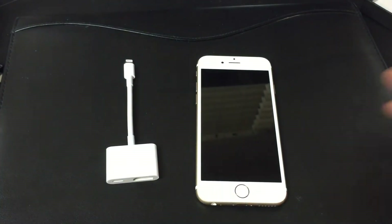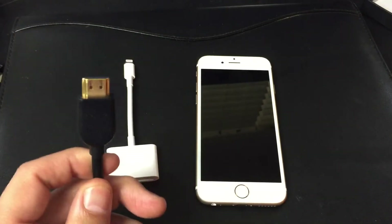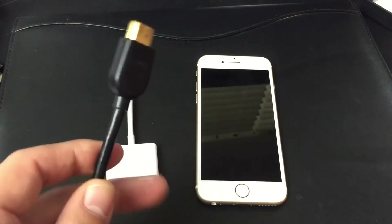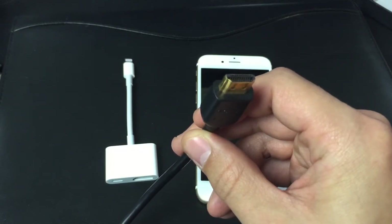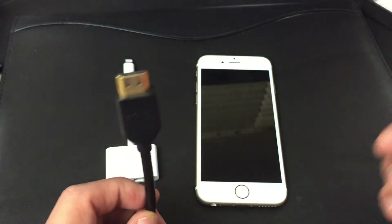I'm going to show you a few examples of those. First things first, you do need an HDMI cable — you can get one cheap on Amazon, I'll have a link below. There are various sizes of HDMI cables — you can get one that's like three feet, five, or six feet.